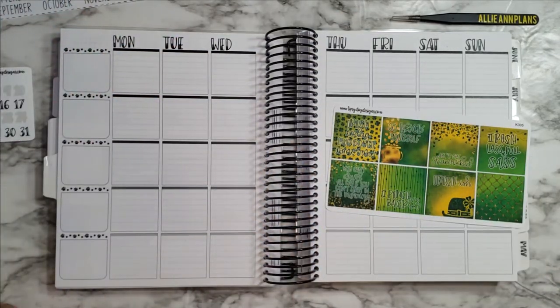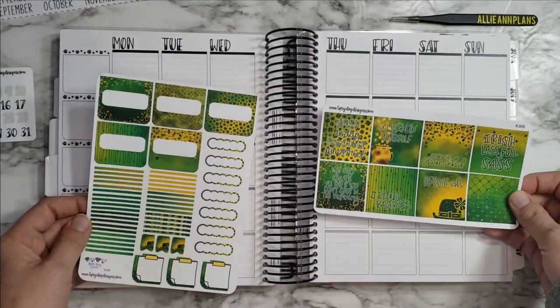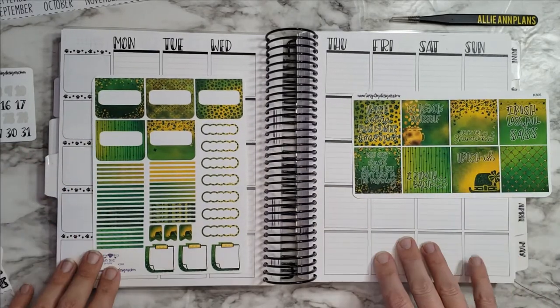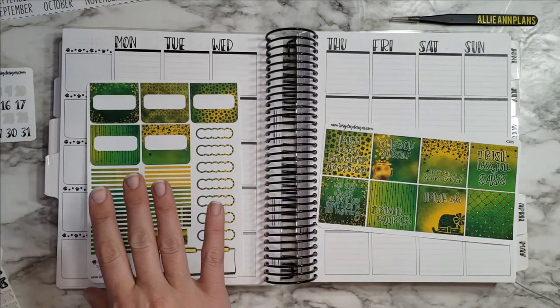I'm using this kit because we are entering Saint Patty's week. I'm using this adorable kit that I got from Stephanie Grant — bands of course from Tipsy Dog Designs — and I will link her shop in the description. I just love this so much — all the green and gold vibes, absolutely love it.